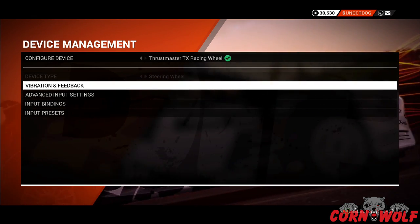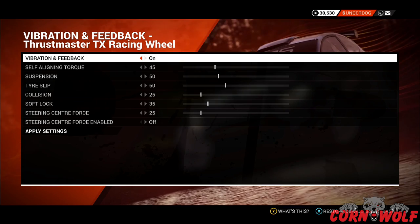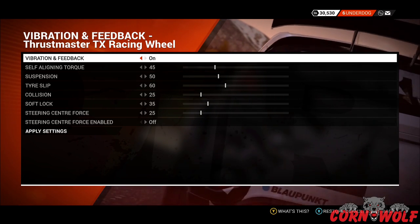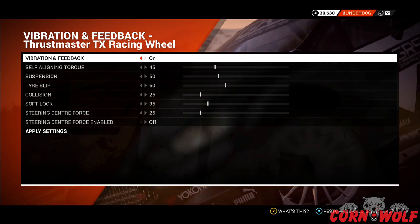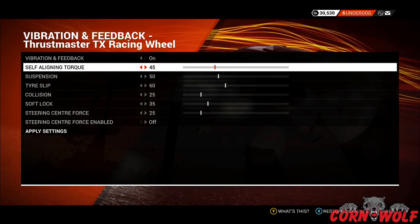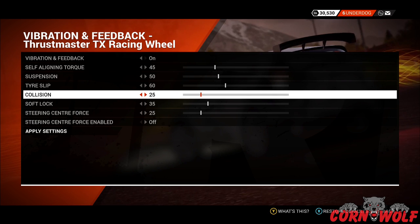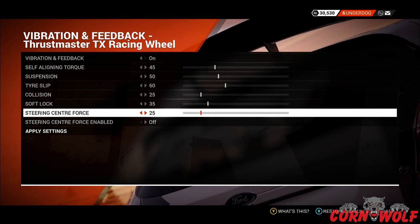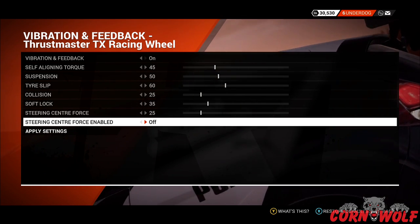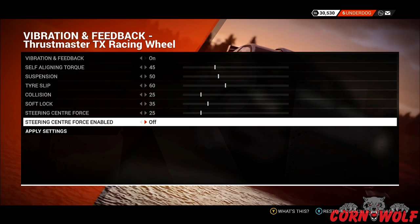The first section is Vibration and Feedback. If you've got a steering wheel without vibration and feedback you don't really have to worry about this, but there is one setting at the bottom — Steering Center Force — that you will need to pay attention to. For the settings: Self-Aligning Torque is at 45, Suspension at 50, Tire Slip at 60, Collision at 25, Soft Lock at 35, and Steering Center Force at 25, which is roughly the default. I've actually got that turned off.